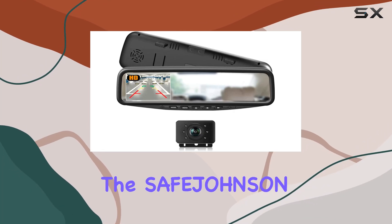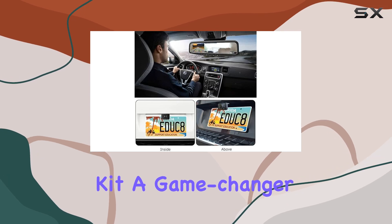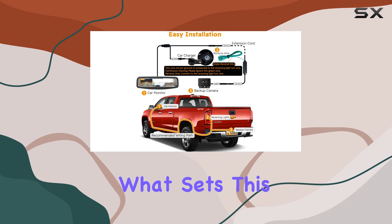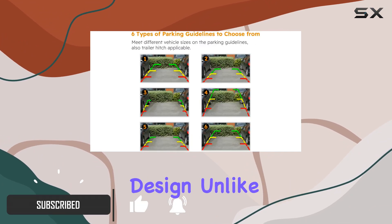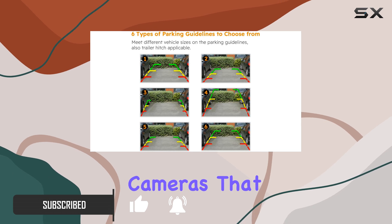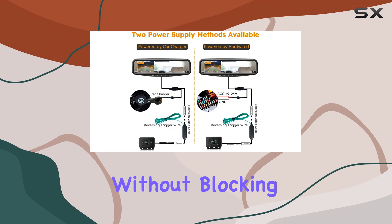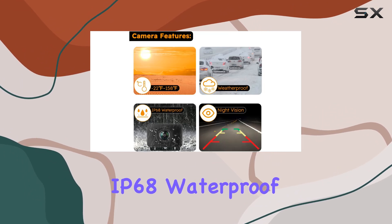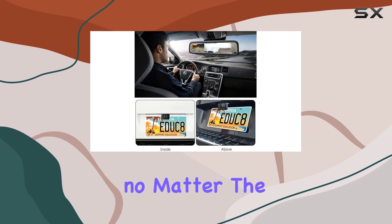Today we're diving into the Safe Johnson 1080p HD wired car backup camera kit, a game changer for anyone looking to upgrade their vehicle's rearview capabilities. Unlike some other backup cameras that obscure your license plate text, this one integrates seamlessly without blocking any crucial information. Plus, with its IP68 waterproof rating and starlight night vision, you can count on clear visuals no matter the weather or time of day.